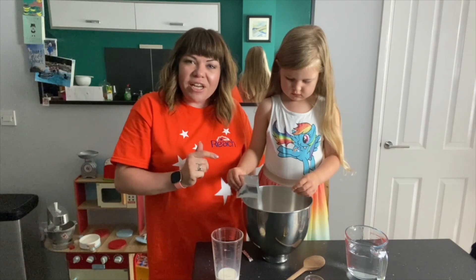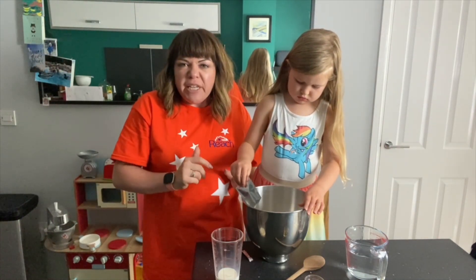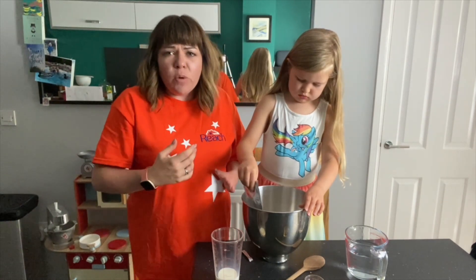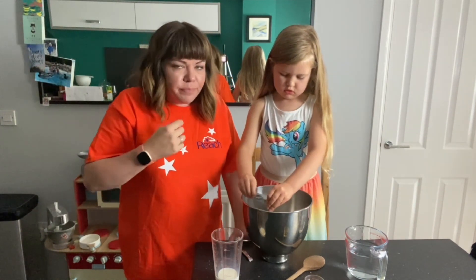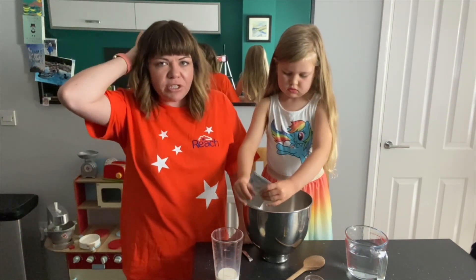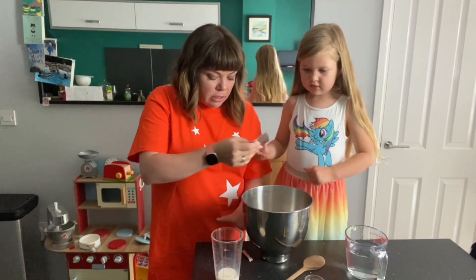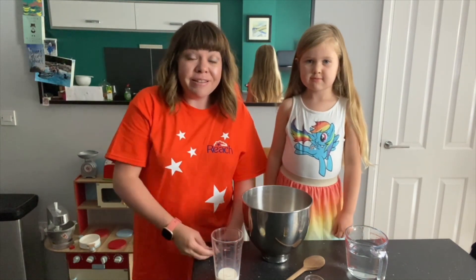This is a little sachet of quick yeast - active yeast, basically. You get them in supermarkets, little 7g sachets, that's usually what you need. So we've got the salt on one side and the yeast on the other.